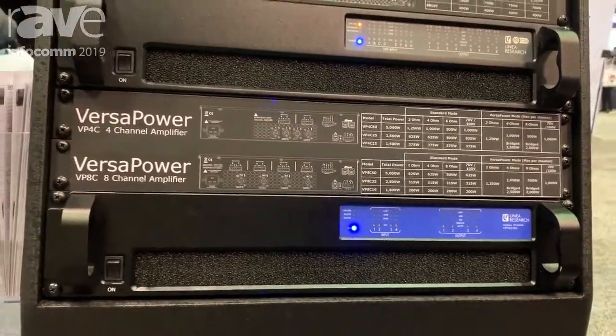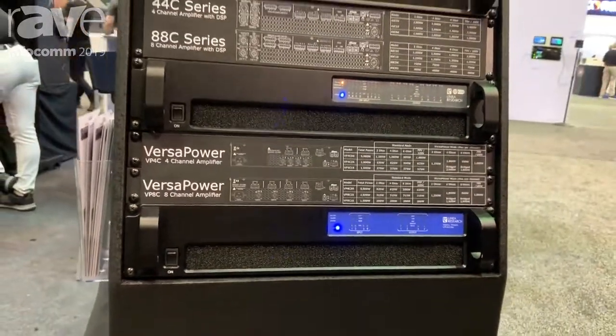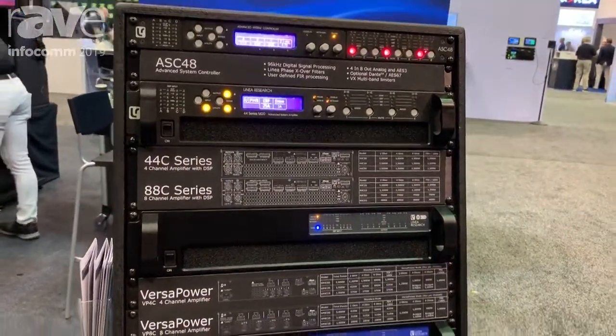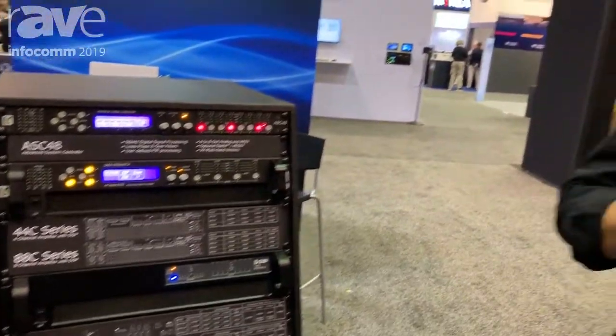Available in four channel and eight channel variants with power ratings from 1,500 to 5,000 watts per frame. If you want to find out more information please visit us on the web at www.linear-research.com.